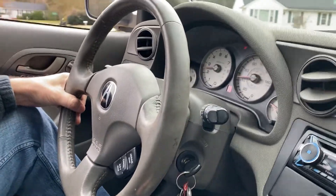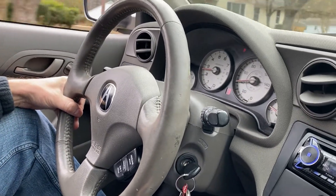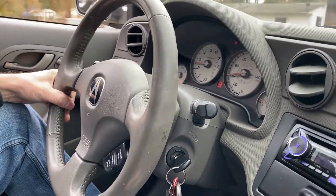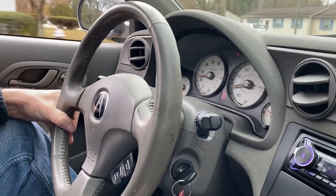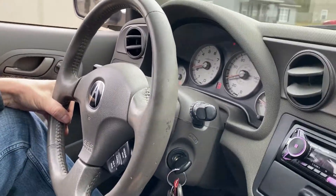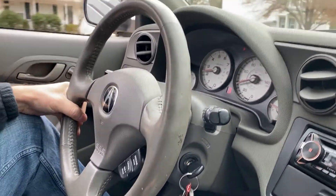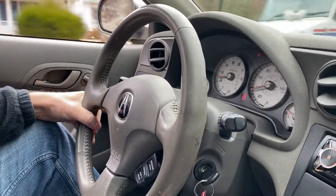As soon as we get there, we'll go in there and borrow the scanner, scan it, check and see what it is, and see if we need to order the part or whatever it is. And we'll do a video on fixing the check engine light.